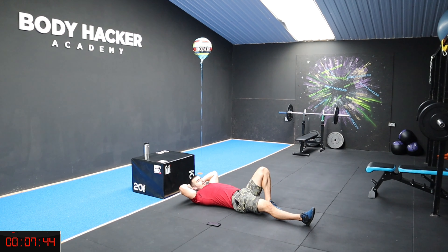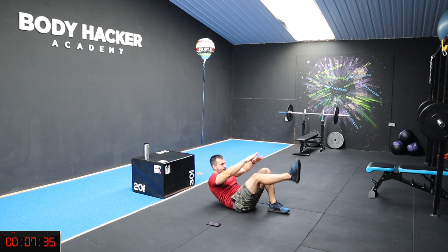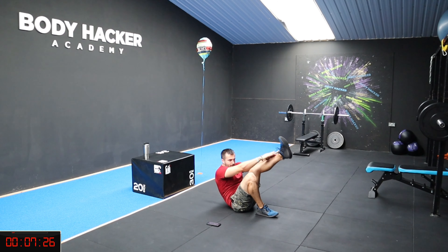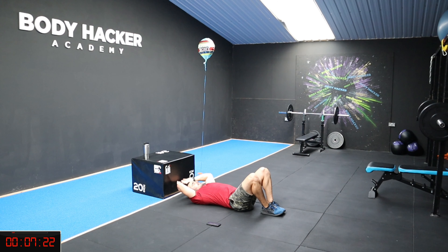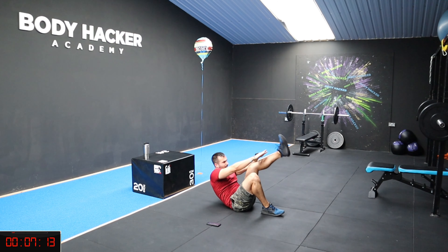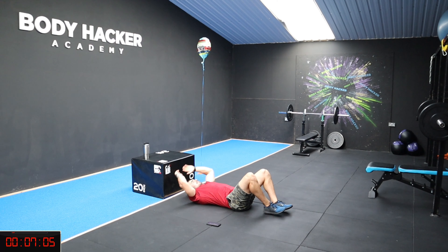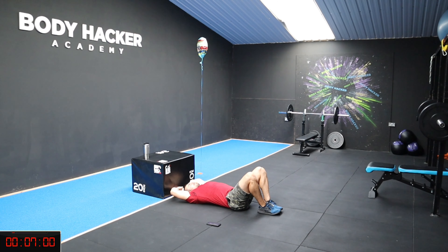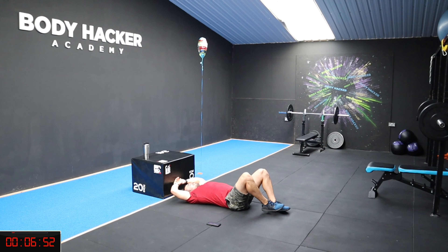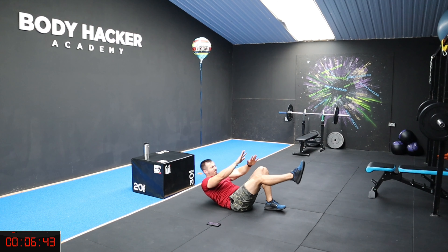Let's start in 10 seconds. Seven, six, five, two, one, let's go. One, up, two, three. Half way, almost. 25 seconds left, nice. 15, come on. Keep your heel close to your bum. Six, five, four, three, two, one, rest.